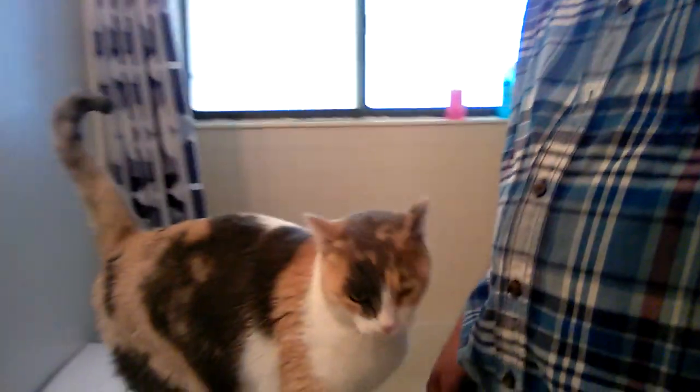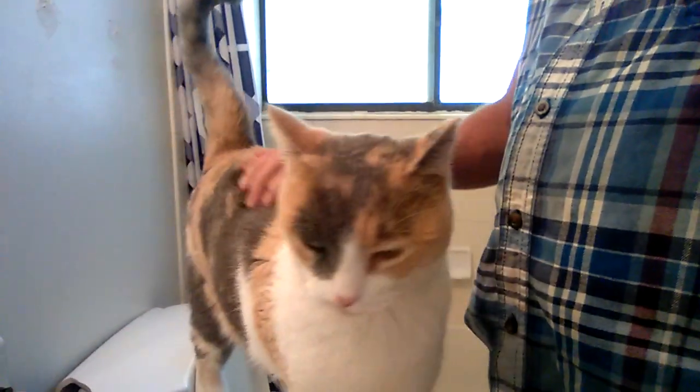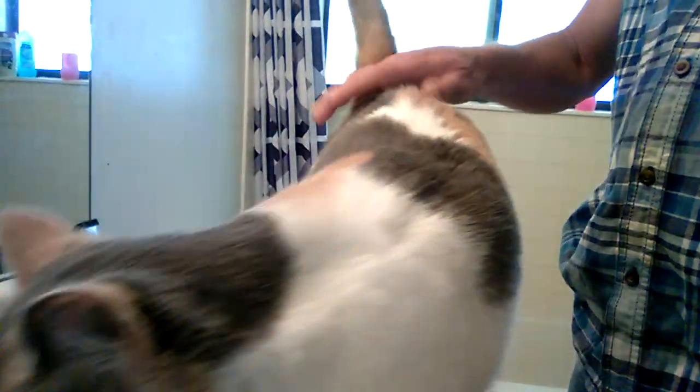Good morning, my friends. It's me again, your favorite toothless denture wearer. I hope everybody's doing okay today. My kitty got to come up here and say hello to everybody. She's stoned — I gave her some catnip this morning. She's all stoned out of her mind and just loving life. She's a happy kitty today.